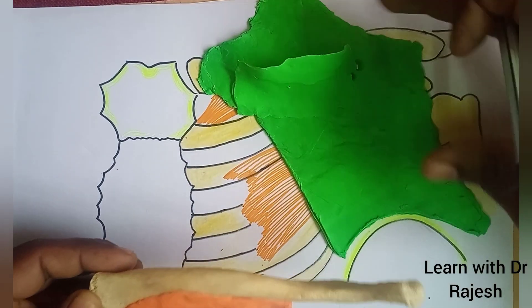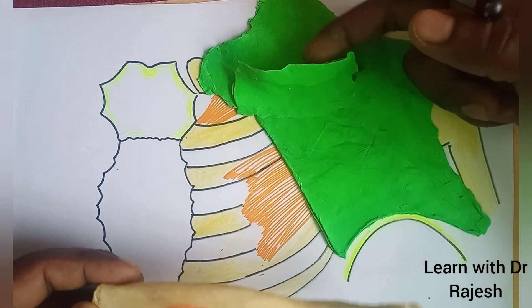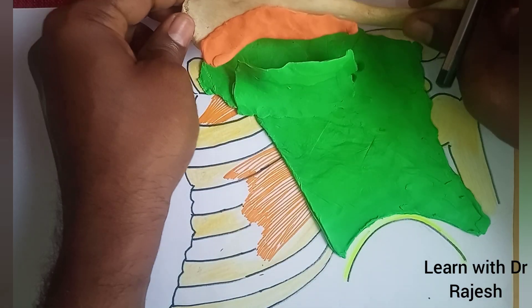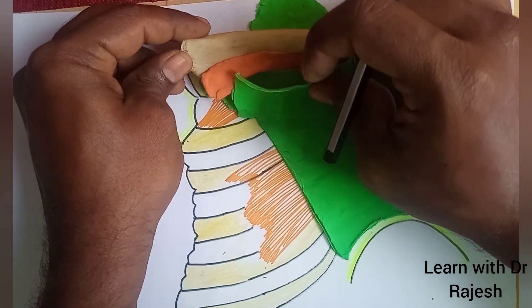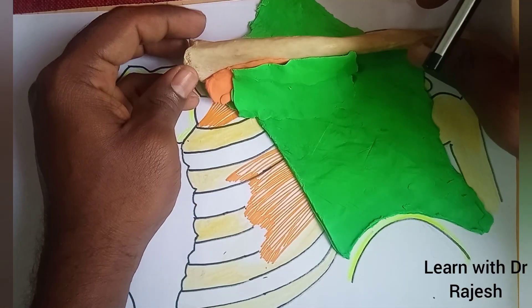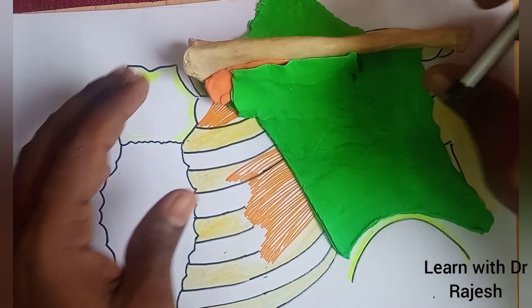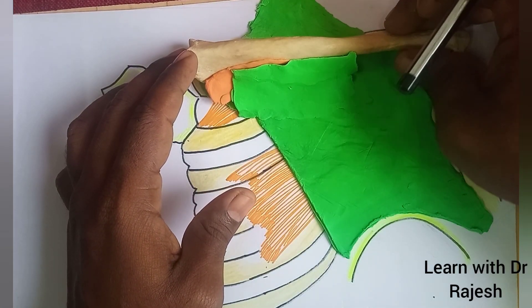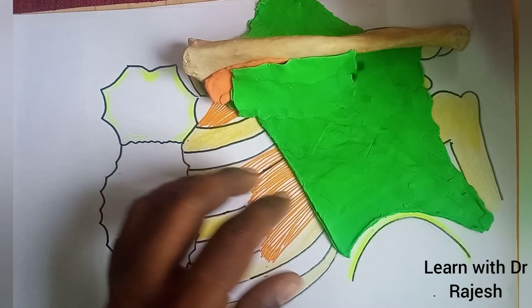So this is the fascia. The upper part splits into two laminae. You can see the upper part of the fascia splits into two laminae to enclose the subclavius. So the subclavius is enclosed inside the upper split part of the clavipectoral fascia.